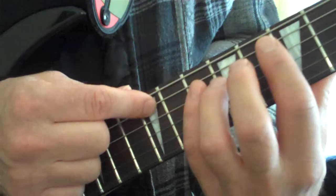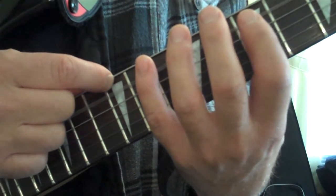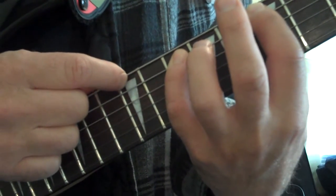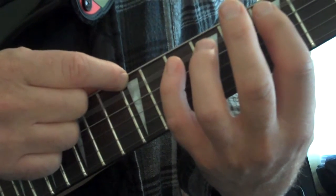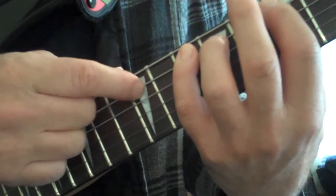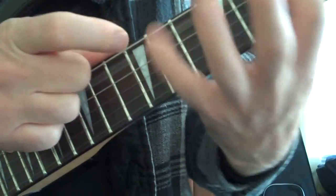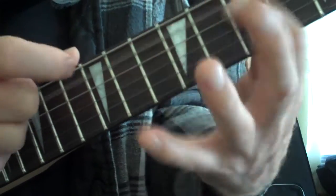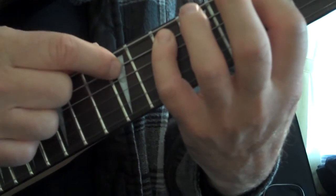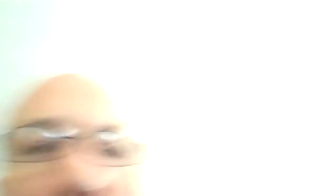We're going to do a hammer-on on the 12th fret, and then you're going to hammer-on the 7th fret, hammer-on the 10th fret, and then hammer-on the 12th and then pull-off. Hammer-on, hammer-on, hammer-on, pull-off. It's a series of hammer-ons and pull-offs — you just have to keep doing it until you get the gist of it. Thank you.